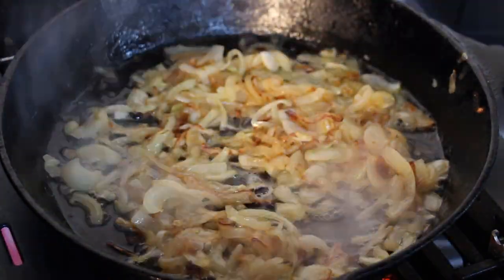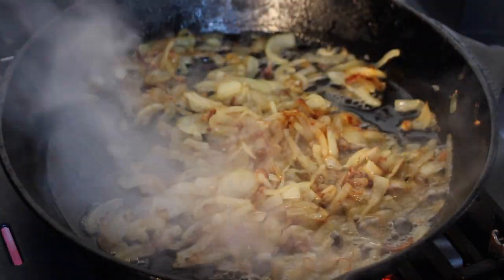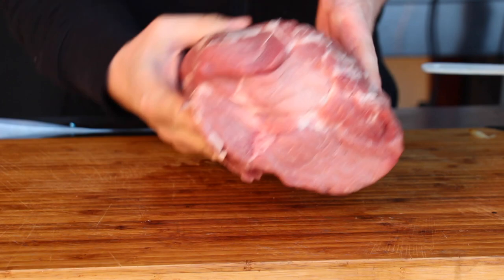We start with a cast iron pan, onions, olive oil, and butter. Keep on stirring on medium heat until the onions are brown. This is the color I prefer — of course you can do it a little bit darker if you like, or take them off earlier if you want a lighter color.